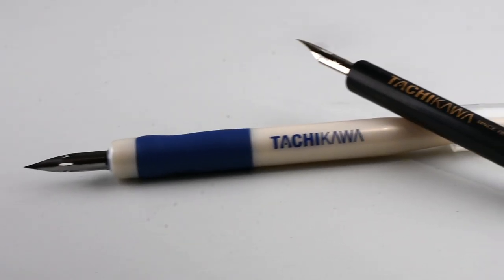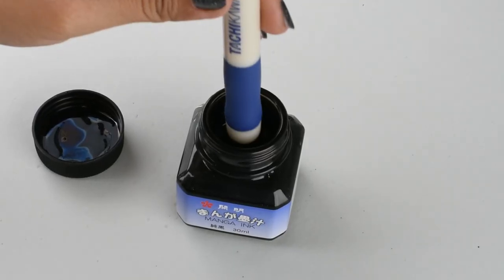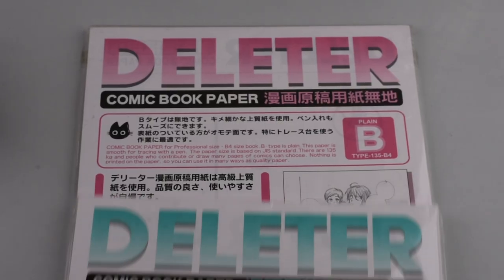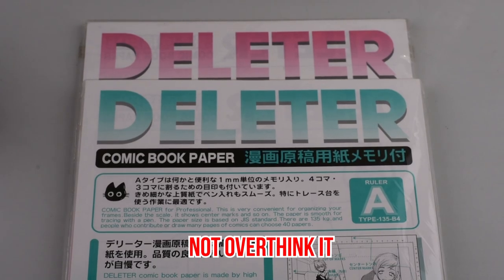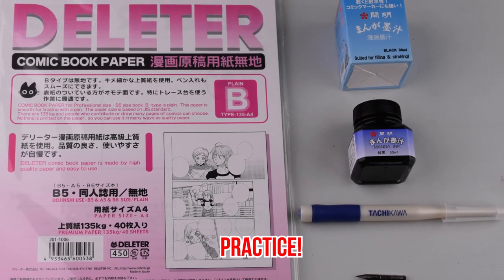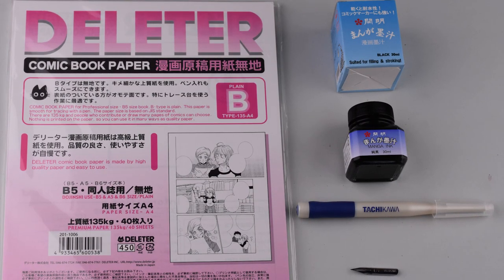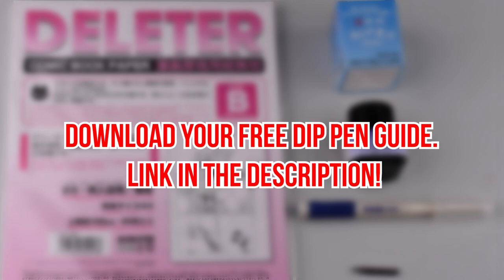We gave you an overview of the basic dip pen supplies that you need. But the best advice we could give you is to not overthink it. Just get basic dip pen supplies and practice. If you want a more detailed guide on the materials, we actually have a free dip pen guide for beginners, and we'll put the link in the description.